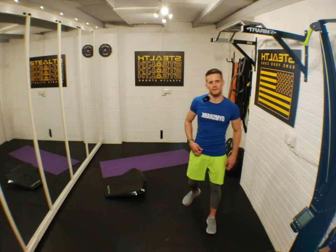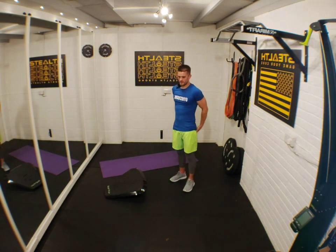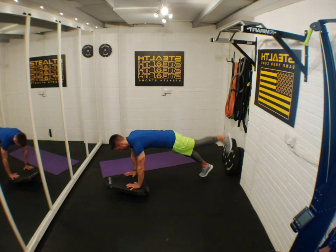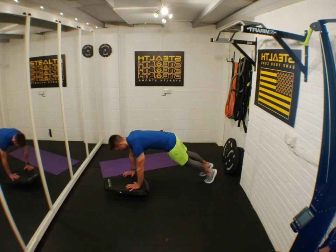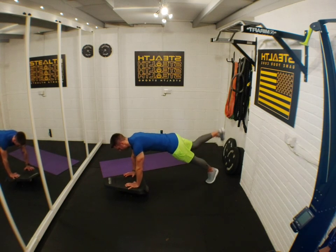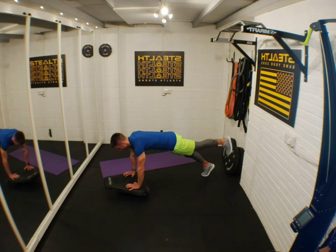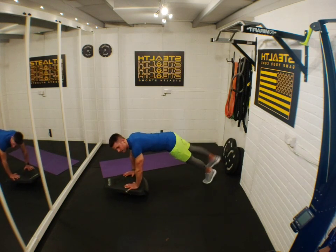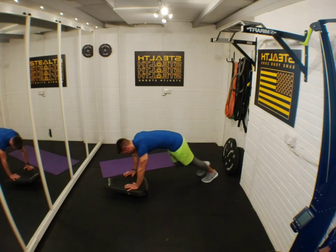Plank leg lifts — nice straight legs. Concentrate on the movement, slow and steady; slow and steady wins the race. 10 seconds — keep pushing. Rest.